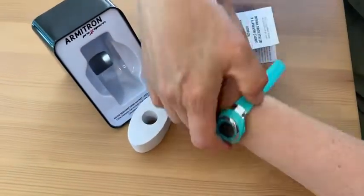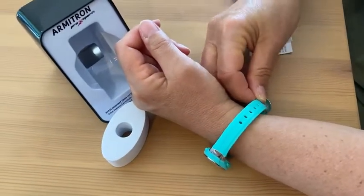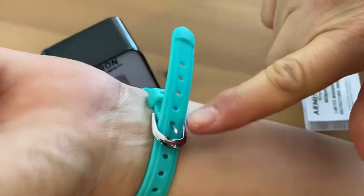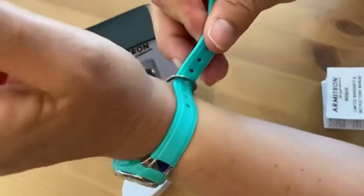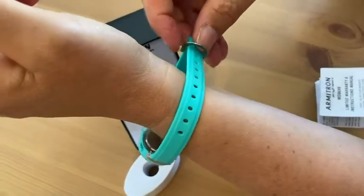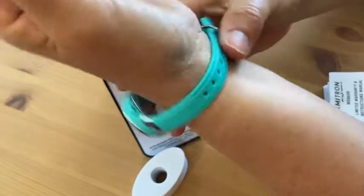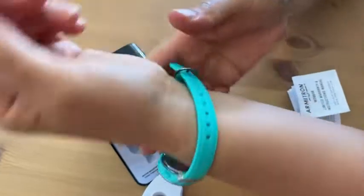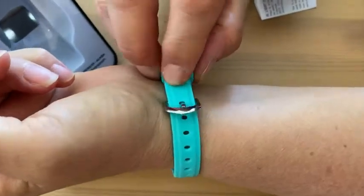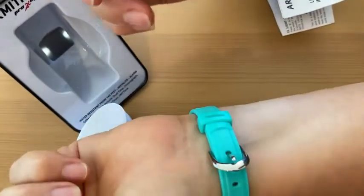Let me put it on so you can see how it looks and how easy it is to buckle. You just pull it up, pick which hole — and notice the number of holes, which is also nice. It can go probably small enough to fit a child, and also large enough if you have a very large bone structure and a large wrist, so you have a lot of room.